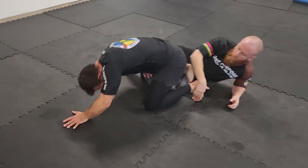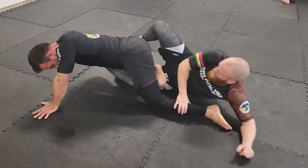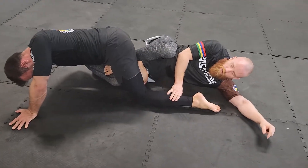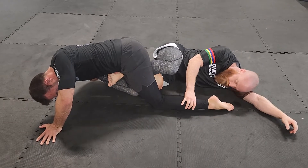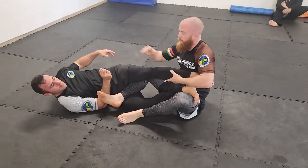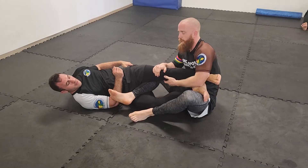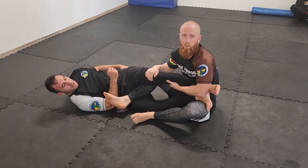The second option, if I find that he's too strong or too balanced and I can't do that, I'm going to sneak my leg through his thighs, place my foot somewhere on his arm, kick it off, come through, and if I can, secure a leg and start attacking, unless I come up on top straight away.